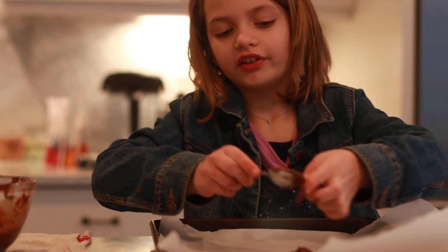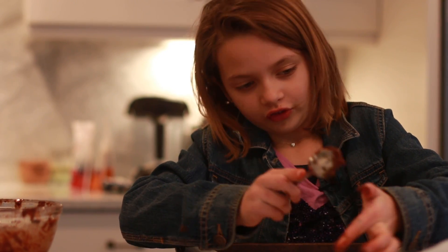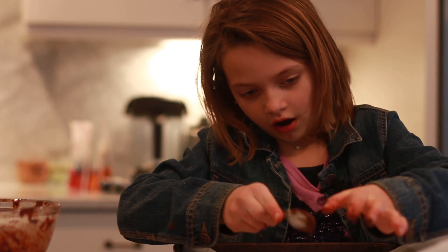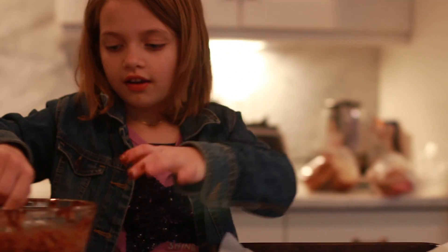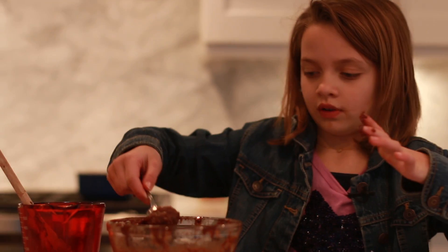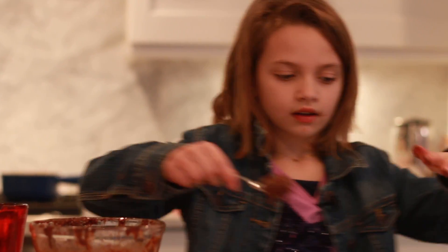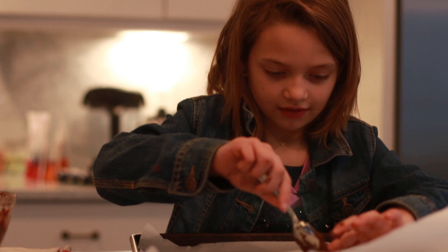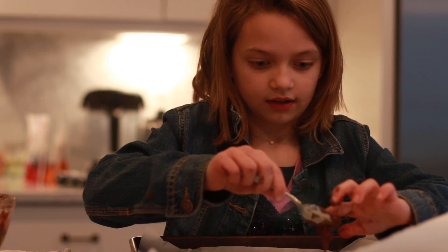This is really fun to do if you're baking with someone like your grandparents, your aunt, your uncle, your mom, your dad, your sister. But just make sure you're doing it with a grown-up because you need the oven and the stove.